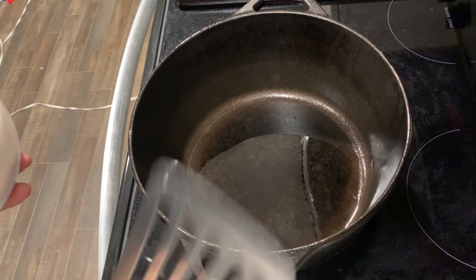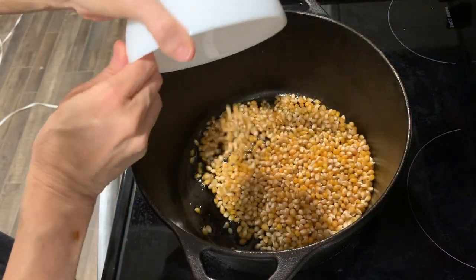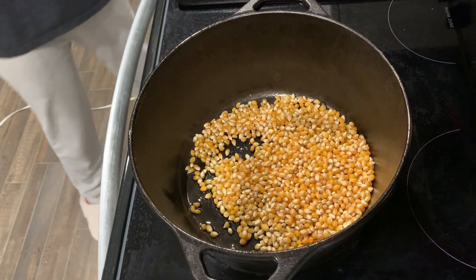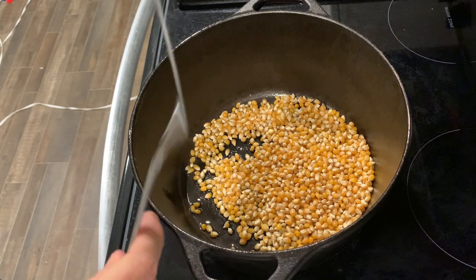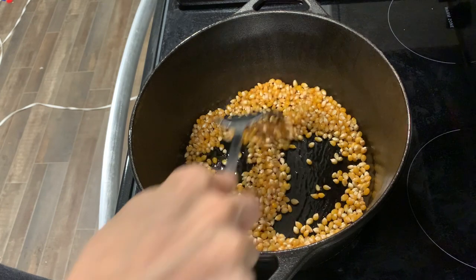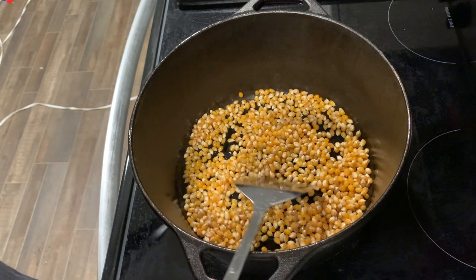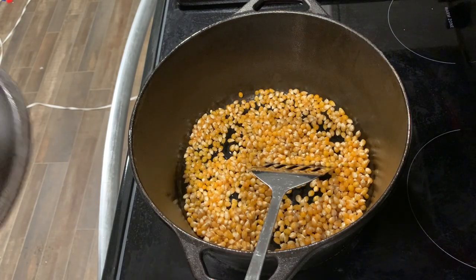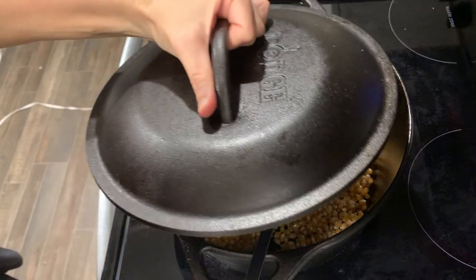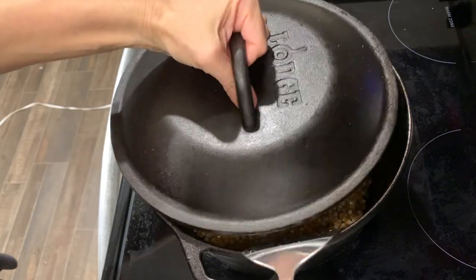I changed up the way it's made. If you look Dutch oven popcorn up in a recipe, you'll see they tell you to put the popcorn in and shake the Dutch oven, just keep shaking it until the popcorn finishes popping. But a Dutch oven is so heavy, so I came up with my own way. I use a spatula with the lid put over my Dutch oven, and I leave the spatula inside so I can stir it around instead of constantly shaking the pot.